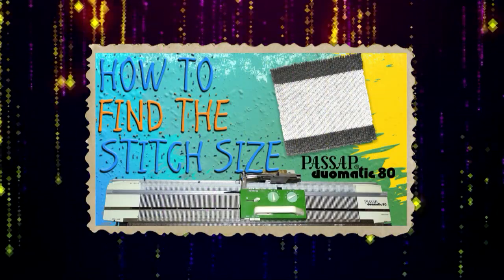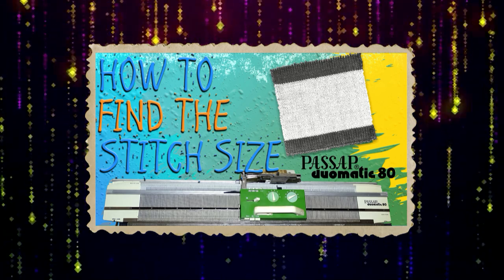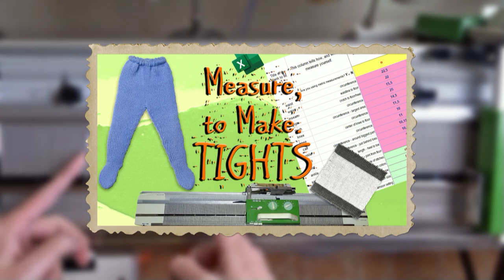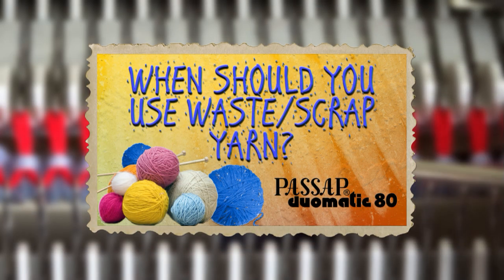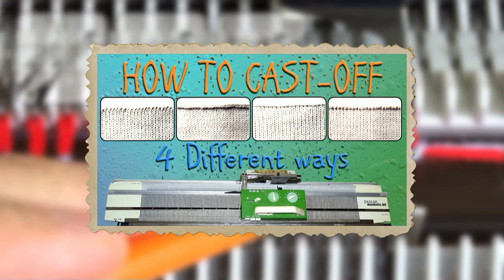I have explained how to knit your first test piece in this video. When you find the right stitch size, you can knit another test swatch and use it to measure the rows and stitches. Don't forget that the test swatch must be knitted using the same stitch style as for the garment. After you are done with knitting your project, you have to knit several rows with waste yarn or make a cast off to remove the knitting from the machine. If you skip this step, you will have live stitches that will start to unravel immediately after removing the knitting from the machine.